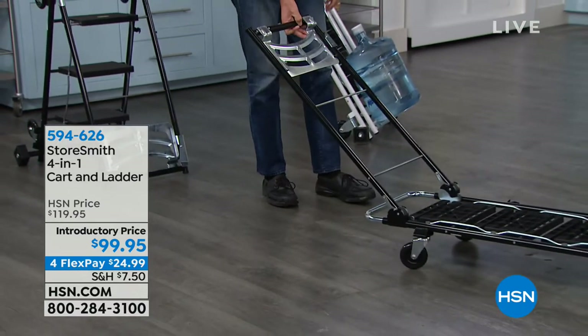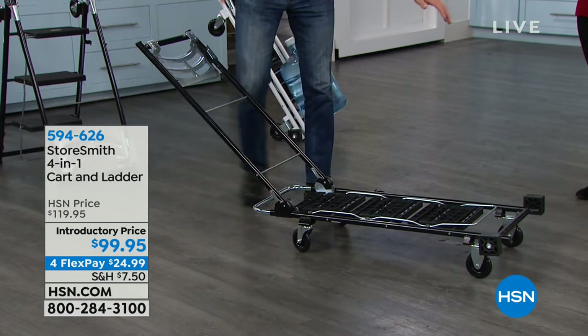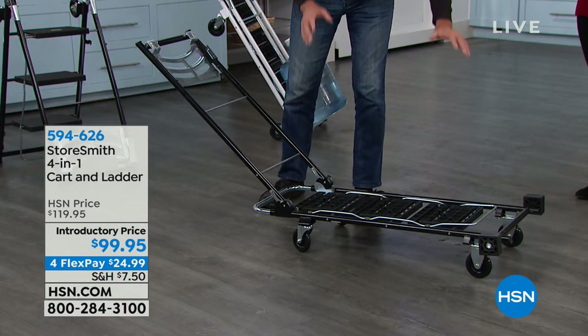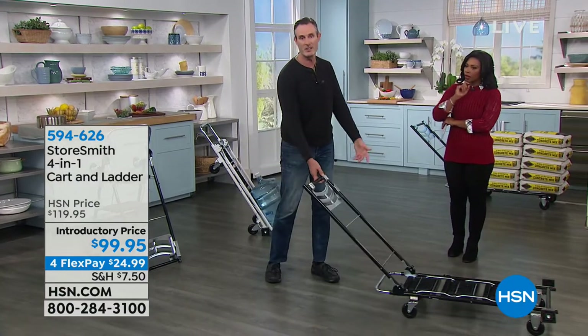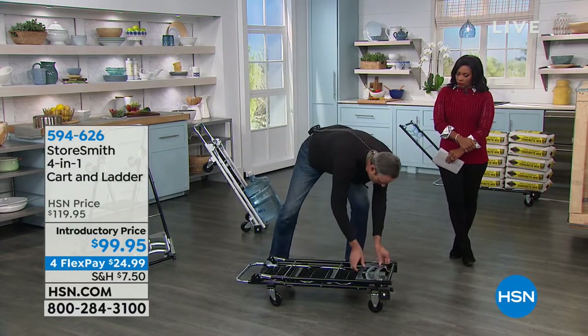We got the biggest crate in the studio and had to use the big door to get it in. You can see the dolly underneath — the best, biggest dolly you'll ever own. Bags of cement are 60 pounds a piece and I've got 10 here — that's 600 pounds. Watch: with just three fingers, I will pull it effortlessly. Look at that — I'm down to two fingers pulling 600 pounds of cement.